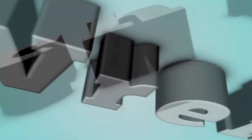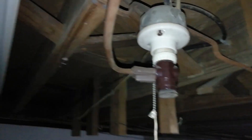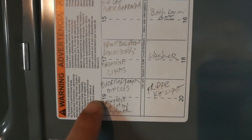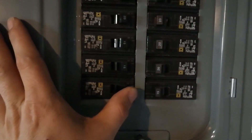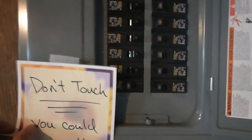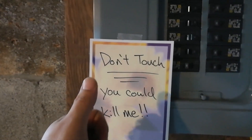Without further ado, let's get into the video. Alright, so the first thing that you want to do is unplug your light if you have a plug — I do. But if you should happen to have a direct connection, you want to find the appropriate breaker for the line that you're working on and turn that breaker off. You're probably going to want to hang a note for people in your household to know not to touch the breaker while you're working.